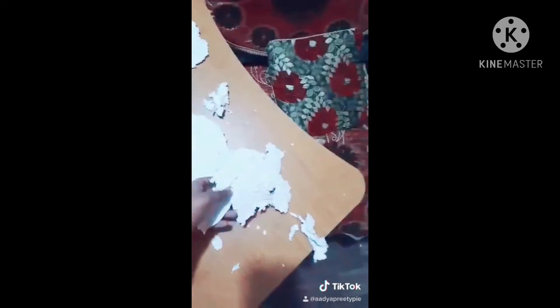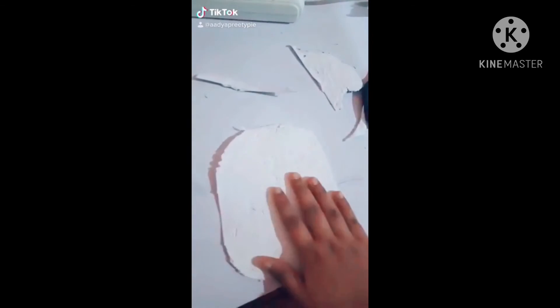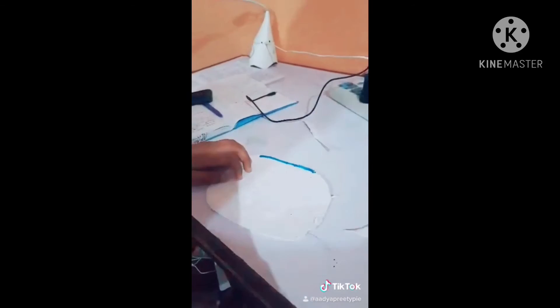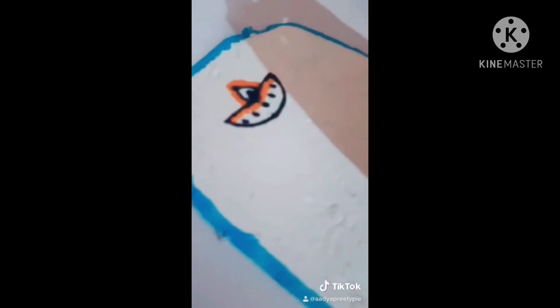It's all dried out. The first one didn't come out well but the second one I made is good. Now I'll make a greeting card out of it — first we'll give it a shape. Now it is in a nice, presentable shape. I will make some border using a blue highlighter.